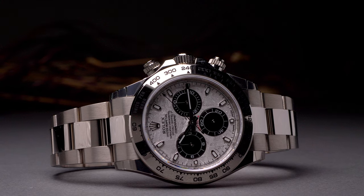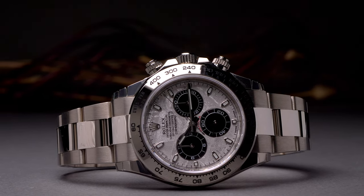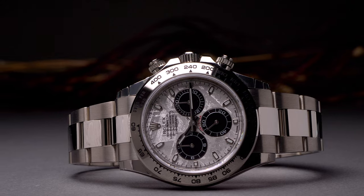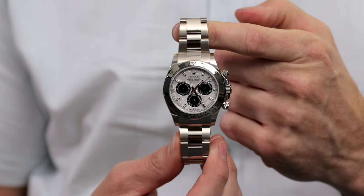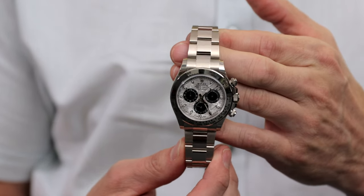So what we have is the Rolex Daytona 116509 — solid white gold with the meteorite dial, like we said. Very similar to a standard Daytona without all the specialties. 40 millimeters, sapphire crystal. It's heavy — being solid white gold, it's heavy. White gold has that stainless steel feel and look, but more elevated, a kind of 'if you know, you know' type of way. And I feel like it adds a little bit of luxury. Daytona is such a sport watch that when it's mixed with that luxury element, it's just a fantastic combination.